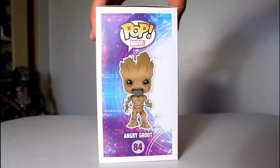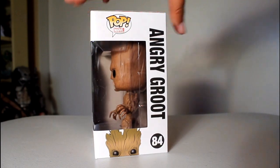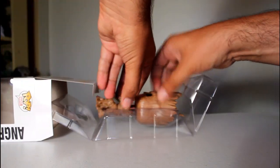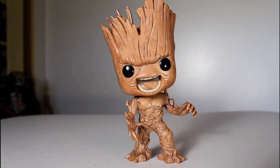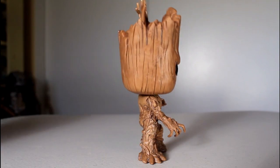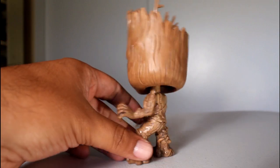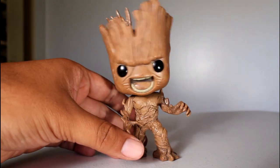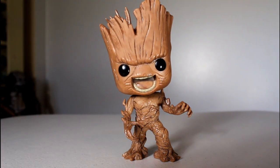Hey, this is John Carlos, and I'm here with a review of the Toy Matrix exclusive Angry Groot Funko Pop. Groot is a popular character, and Funko certainly knows this. We have the green mossy glow-in-the-dark Loot Crate exclusive version, the little baby dancing Groot, and several variants of that with different colored pots and plants. So it makes sense that Funko would want to do more Groot, and I think the Angry Groot is a really fun variant.